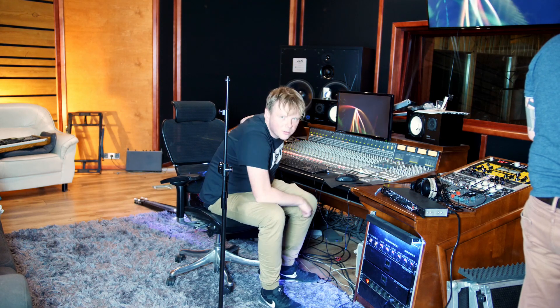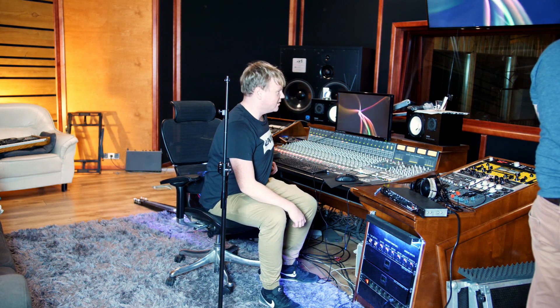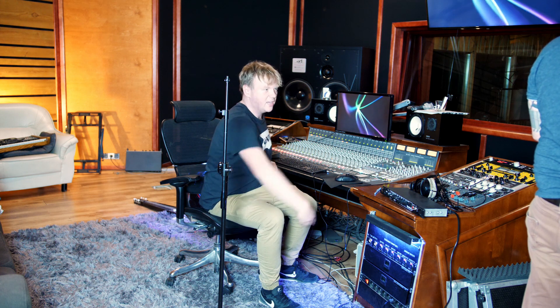Okay, we are just preparing to compare these two monitors — the ATC SCM300 with the IN8s. My friend Michal Jantar is with us. He'll be doing all the measurements, and let's see what comes out.